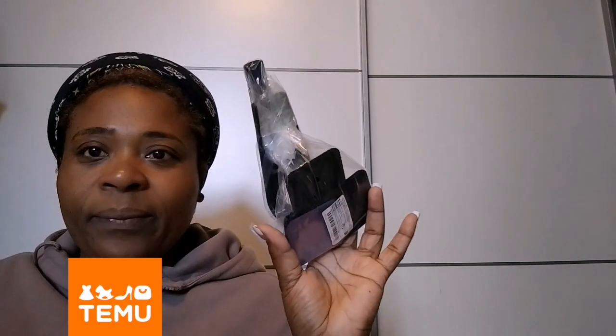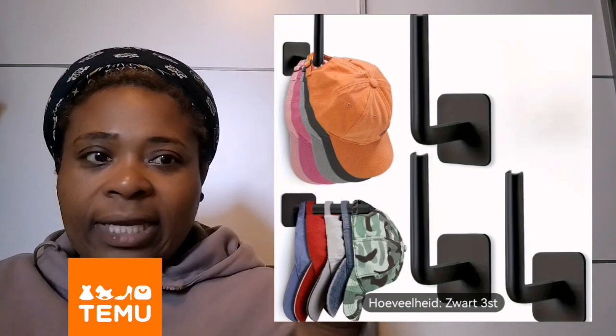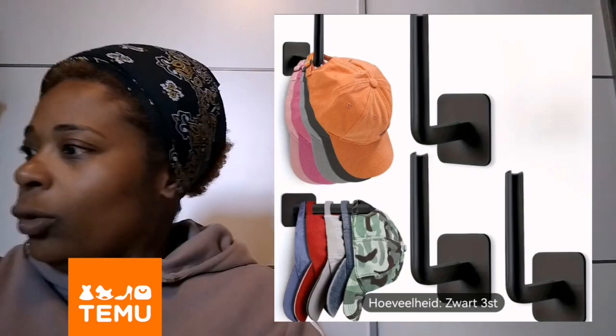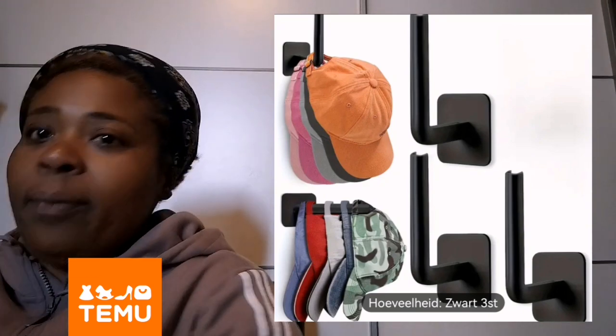I bought a rack to put caps on — it's more of a hobby item. My partner has a lot of caps so it looked handy. I'll put up a picture so you guys can see how it looks.